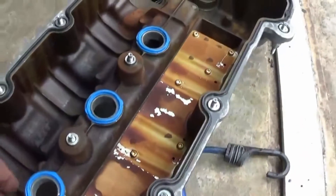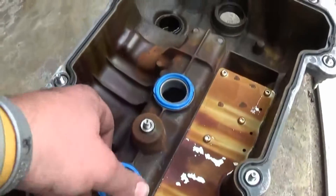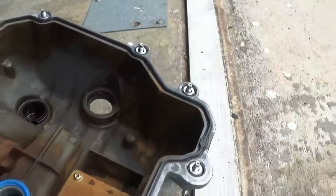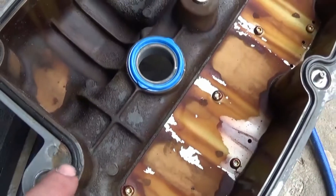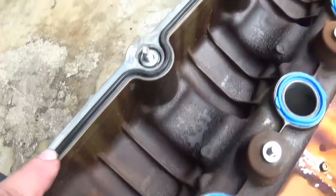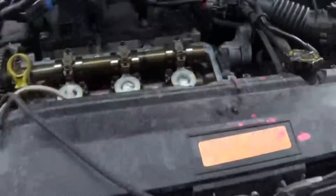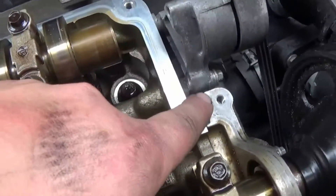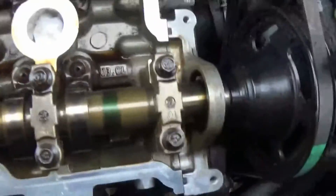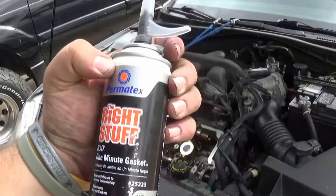I went ahead and replaced the spark plug seals right here, and I replaced the valve cover gasket. It's pretty simple — you just put it on, follow the little contours and grooves, and make sure it's pressed firmly in there. Next we're going to grab a little RTV — I used the right stuff — and we're going to put it right where the factory did: here, here, there, and there. And then we're going to stick the valve cover on with the gasket.